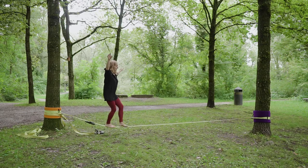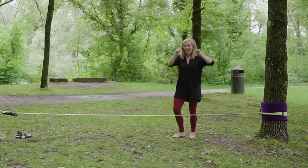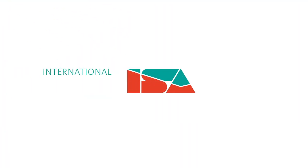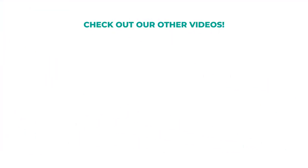Now you are ready to practice and have fun! Please check out our other videos showing more of the beauty and magic of slacklining, and help us share the love by liking, subscribing, or commenting.